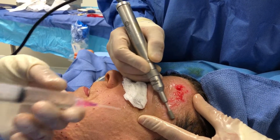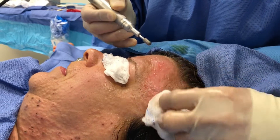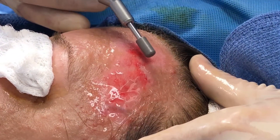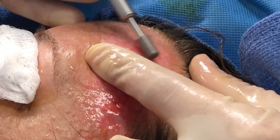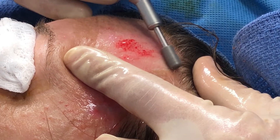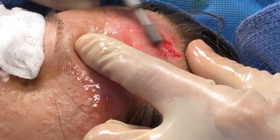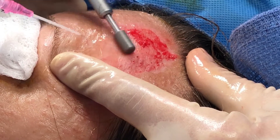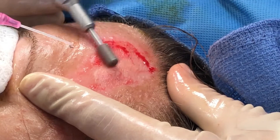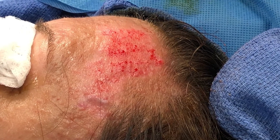You can see the epidermis sort of sloughing off as I go through it. We take a quick look and see where our texture problem still lies. You can see some of the shadowing right up through here, and we're going to make sure that it's taut. We're essentially sanding off the outer layer of skin. It's already looking better, and we're going to do that for the rest of the face. We'll check back later.